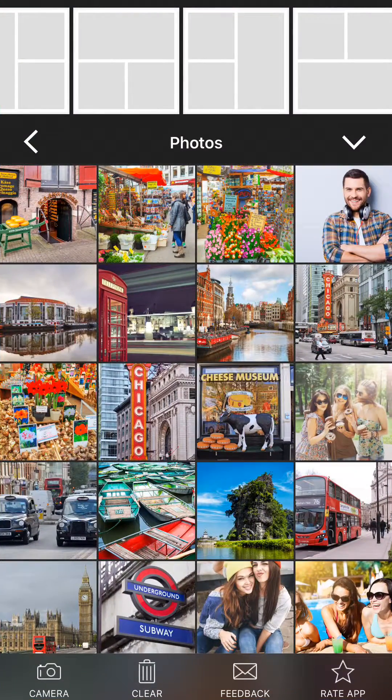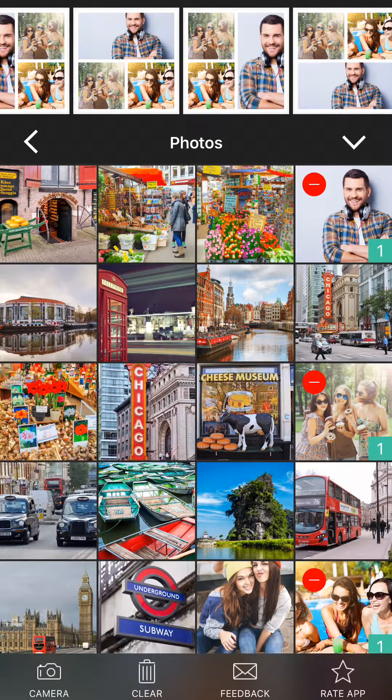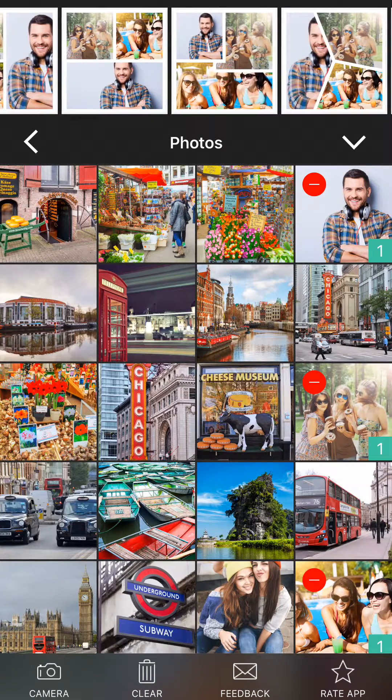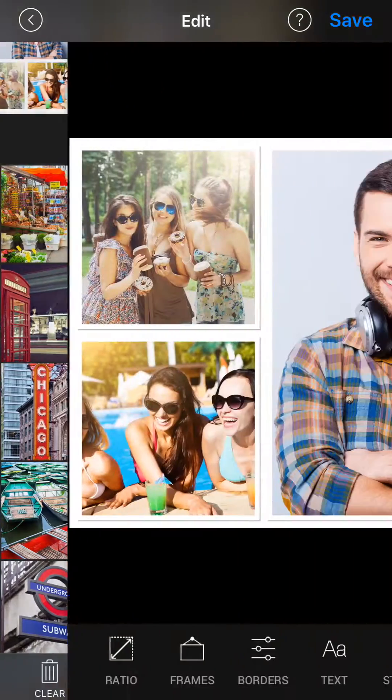Here is how to make a basic collage using Photo Scrapbook. First, you select your photos by tapping on them. Collages are automatically generated at the top of your screen. Select a layout.